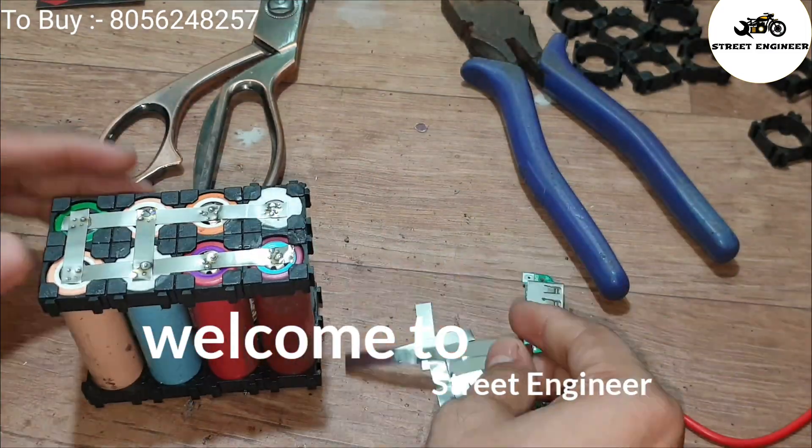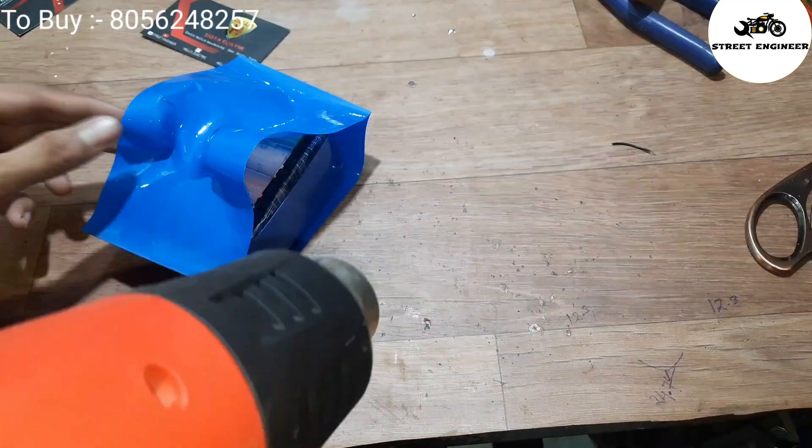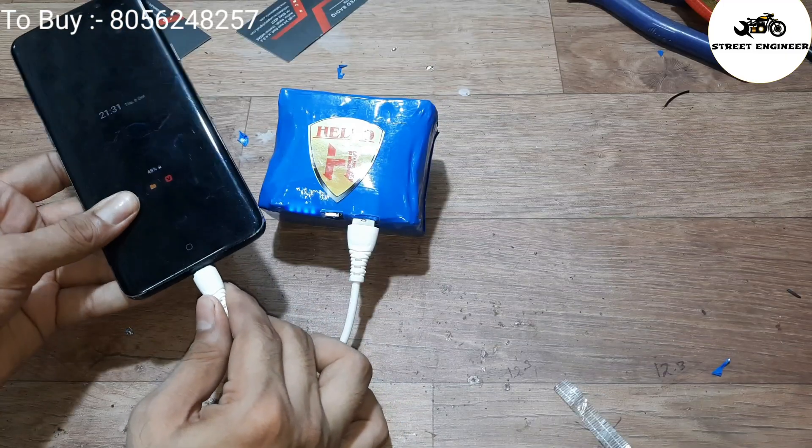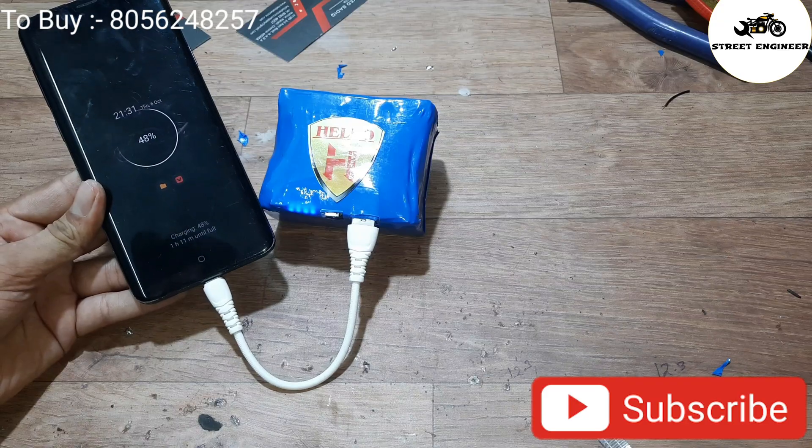Hello everyone, welcome to Street Engineer. In this video I will explain how to build a power bank using lithium-ion battery in the proper way. If you guys are new to my channel then please subscribe and hit the like button.